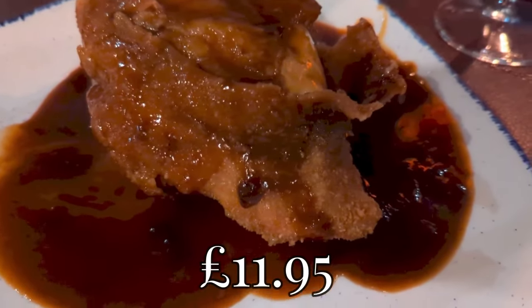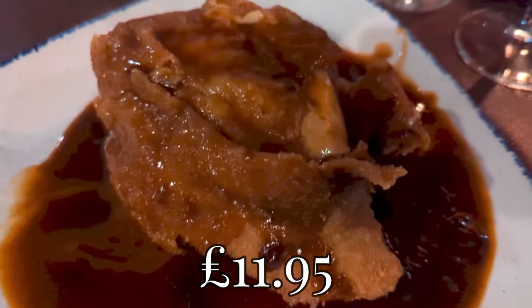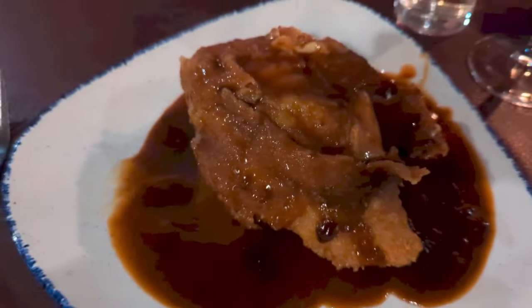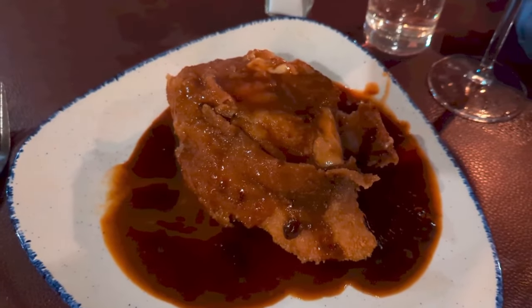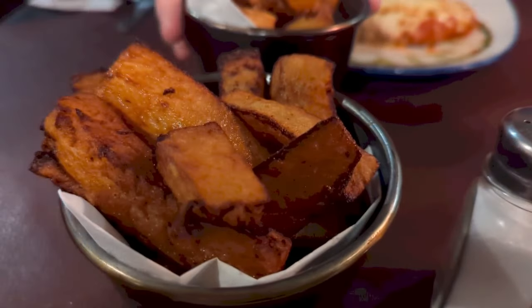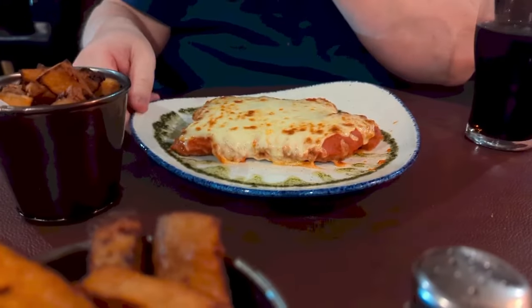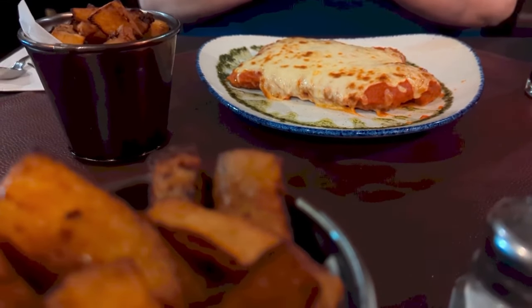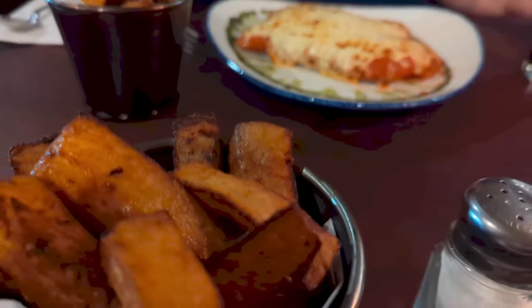And this is their chicken cordon bleu, which is stuffed with cheese and ham, then dipped in crumbs and fried, with a sherry sauce over the top. The portion is absolutely huge — you can see how big it is in comparison to the fork. In the background there is Mr Howie's chicken. Their lovely chunky chips as well. We didn't have a dessert — we were just too full.